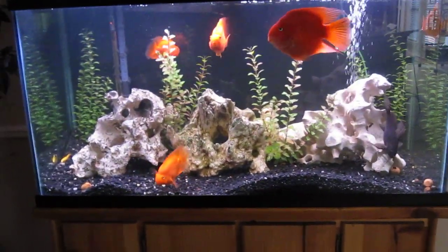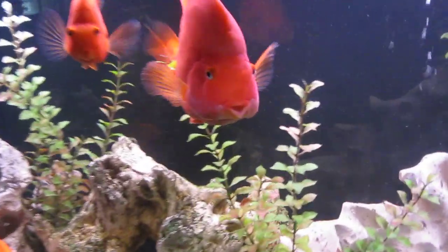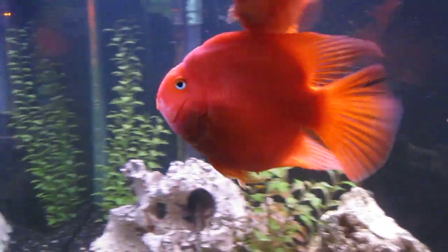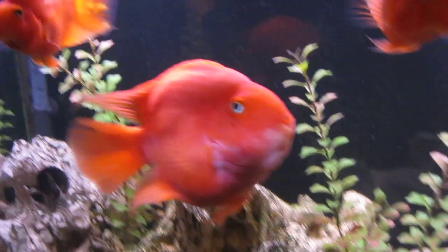These are my blood parrots. That is a 90-gallon tank, and the blood parrot is a mix between a midas cichlid and a red devil cichlid. That's Jumbo — he's my biggest one. He or she, whatever it is.